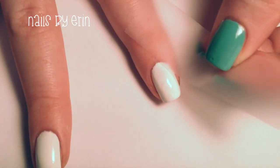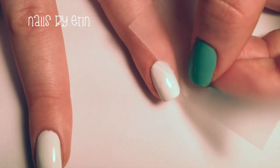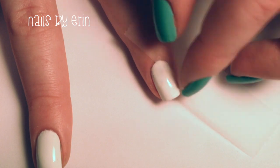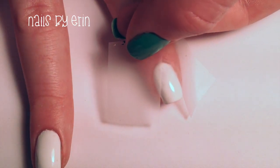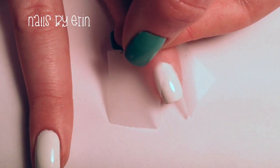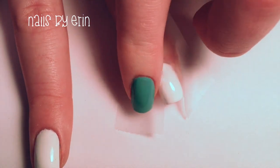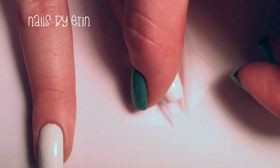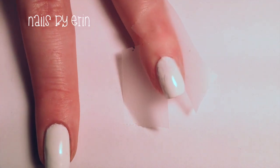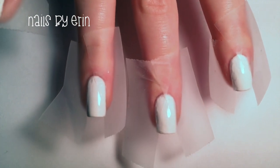Once my nails are completely dry, I'm going to take two pieces of tape and put them right over the white to create a triangle. Do this to all your nails and make sure that the tape is completely pressed down.